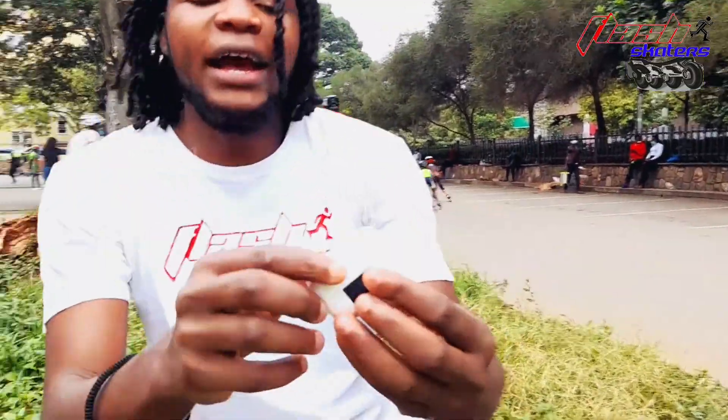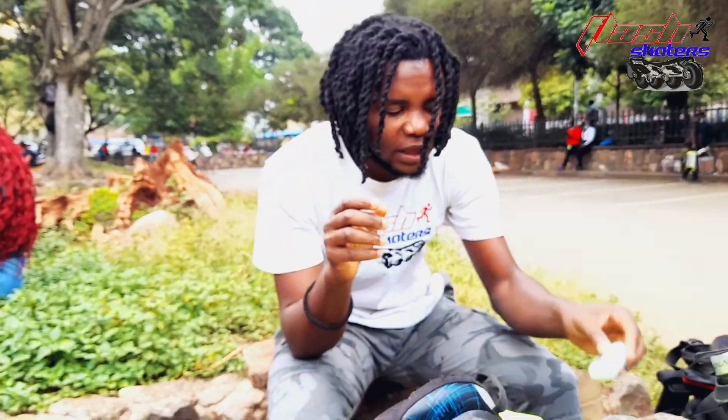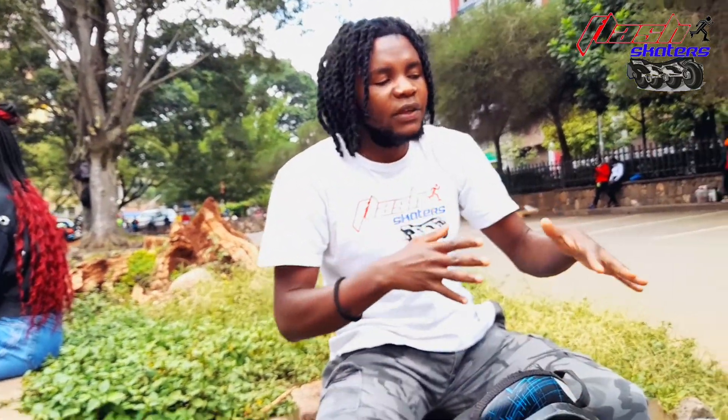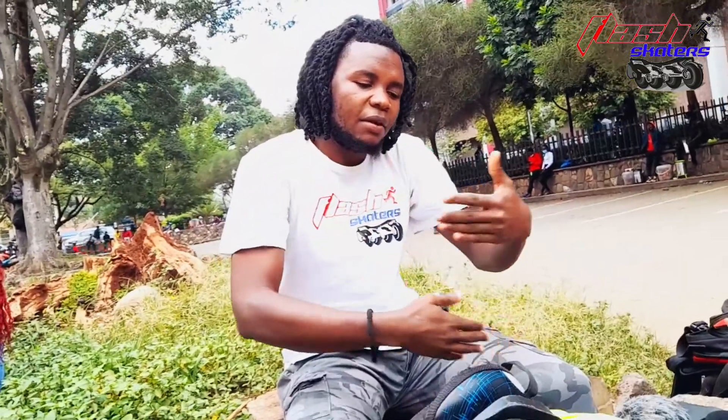One thing I can't miss — AirPods. These are for music; I can't miss them. So this is literally what I have every day when I go for skating. I tend to avoid carrying too much luggage. If you compare this to the previous video, there are so many things I've left out — like an extra shirt, flyers, oil, and extra wheels.